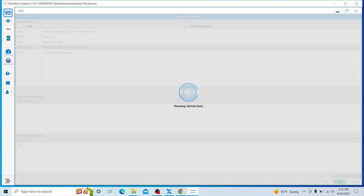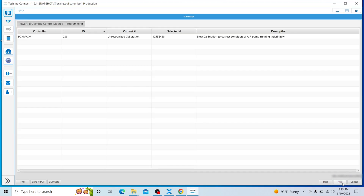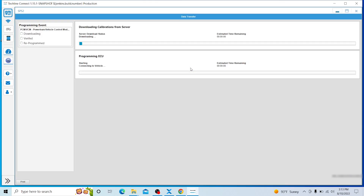If you have the fake MDI drivers, this is the part where it would crash and tell you the controller data can't be found. But since I'm using the VX Diag profile with Pass Through, it's working. This is basically telling us we're going to install the latest calibration for this module — these are the previous versions, this is the newest one. Click Next, Next again, Next, then confirm the ECU has been replaced — Yes.